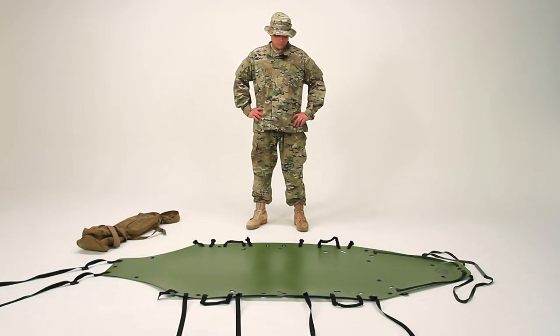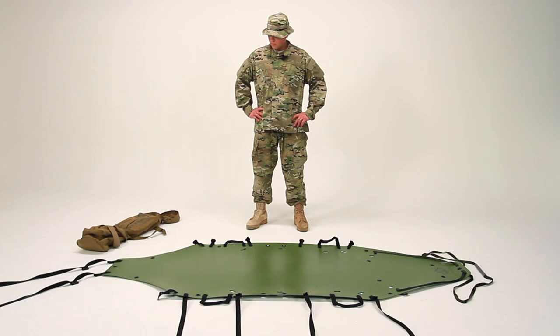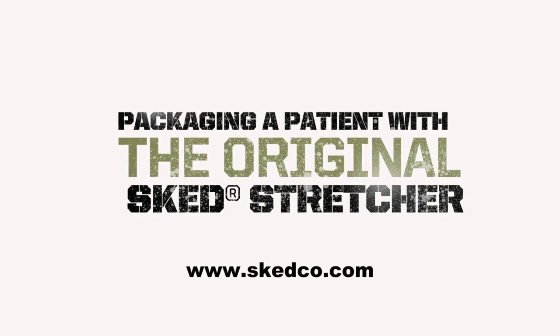Now the Sked is ready to use. You can find the steps for packaging a patient in the printed instructions that come with your Sked, or in our video, Packaging a Patient with a Sked Stretcher at skedco.com.